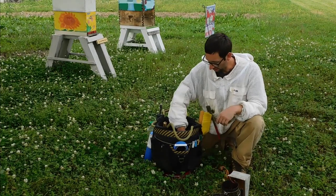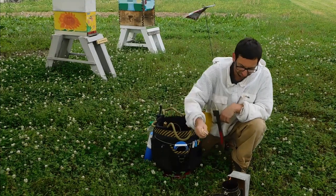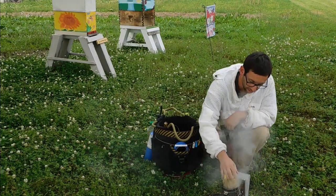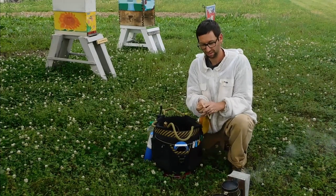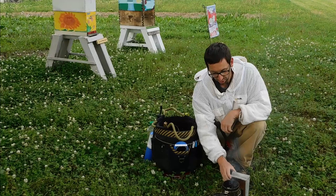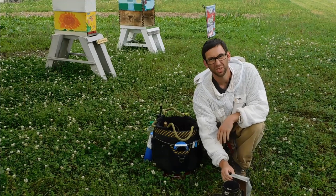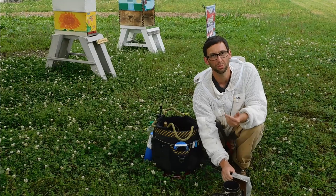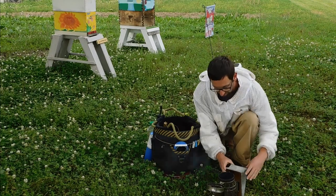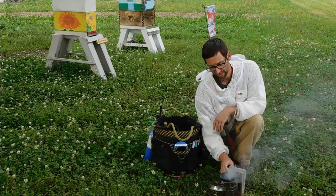Once you have the flame going, take your kindling and put out the fire. Stuff like fine wood shavings from a table saw work well — just crunch it up and put it in the top. Start puffing again. The smoke might go away for a bit, but as you puff, flames will start coming out again. The more you pump, the more oxygen you're feeding the heat at the bottom, and the more smoke you'll get.